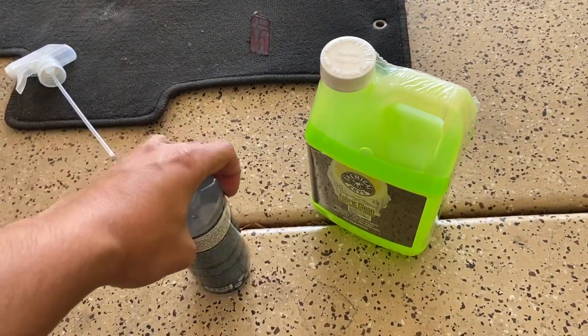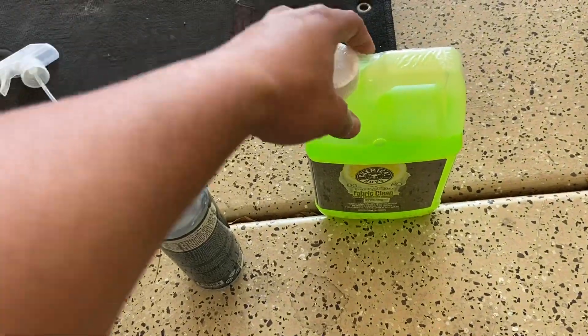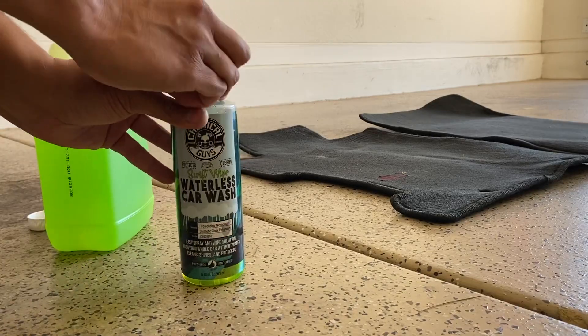So I just filled up a spray bottle. It says to dilute this 20 to 1 because it is very concentrated. Put a little bit in. Alright, so I got my mix together. First thing I want to do is go ahead and vacuum — make sure all the surface dirt is pretty much off of the carpet.